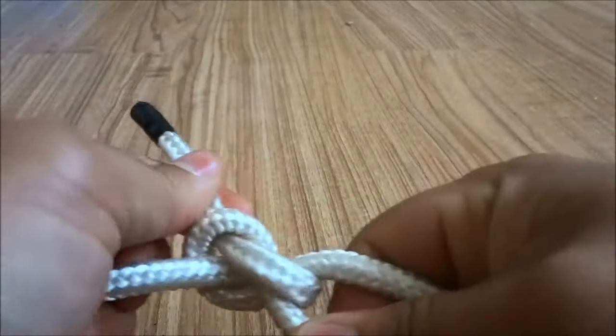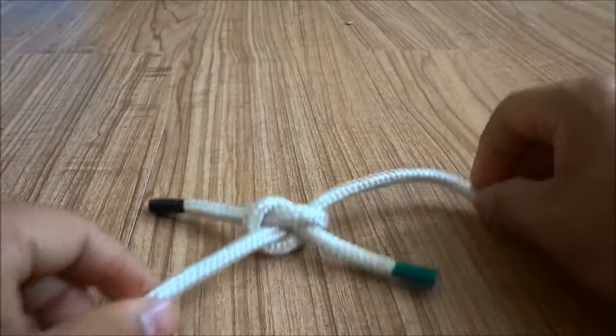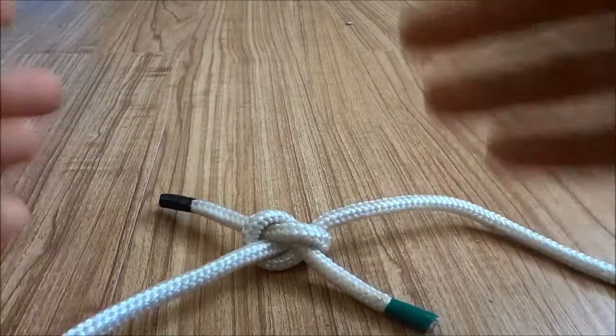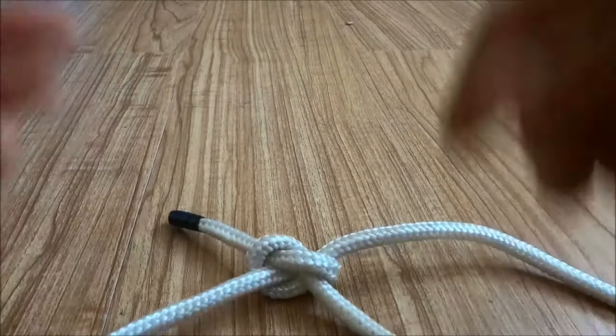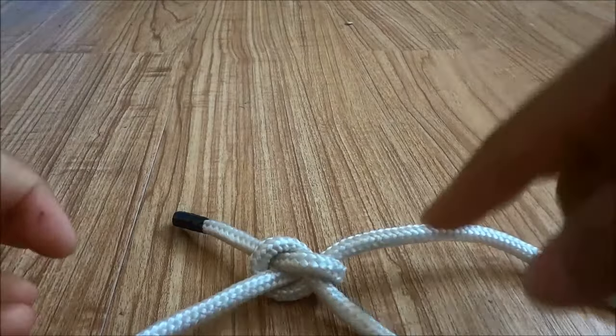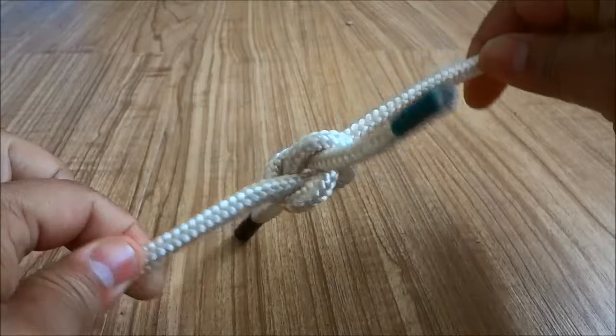And as you can see, I have created a granny knot. And just as I said, the process was really, really easy and I walked you through each of the steps in this video. So now you can go ahead and tell your granny that you know how to tie a granny knot. And that's all I have for you today. Thanks for watching.